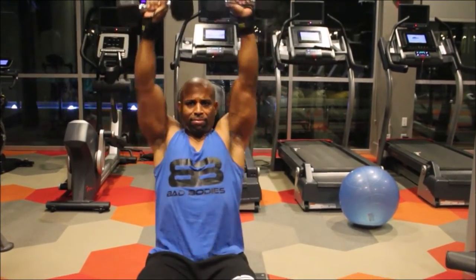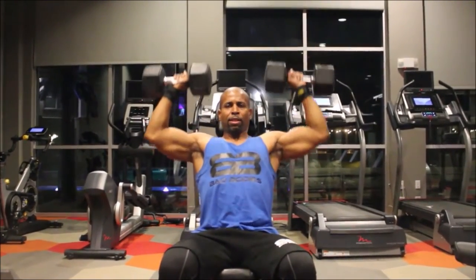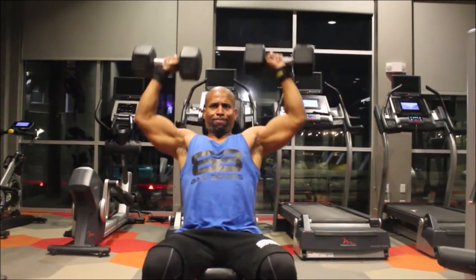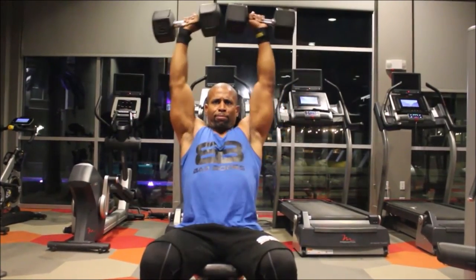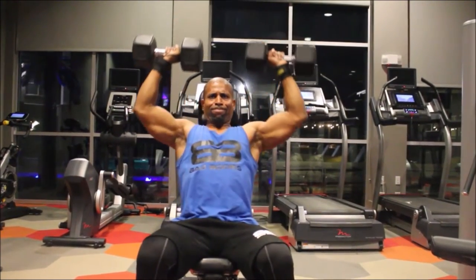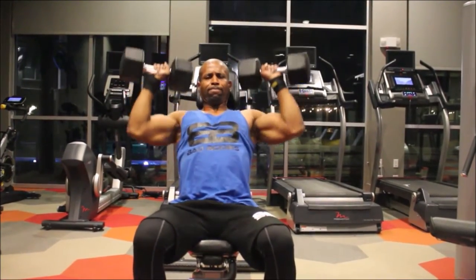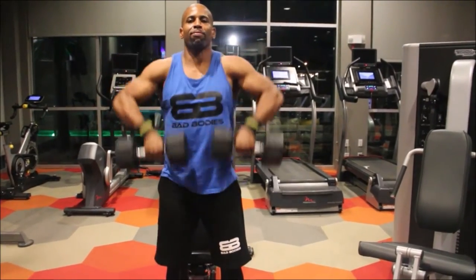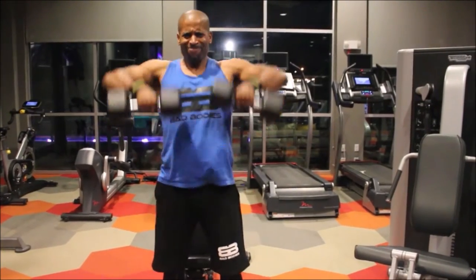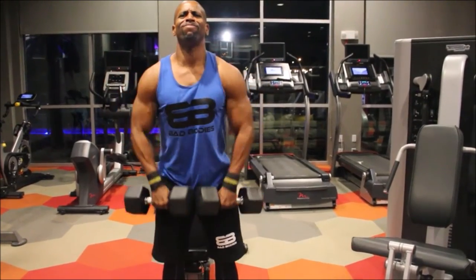The key exercise is the shoulder press — you can do dumbbell shoulder press or barbell shoulder press, either one. But if you do these exercises working all three heads of the shoulder, it's going to give you that really defined look from the front, side, and rear. Now we're going to focus on the traps with dumbbell upright rows — use heavier weight on these because if you go too light it's not going to work.